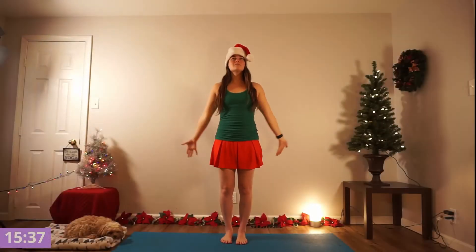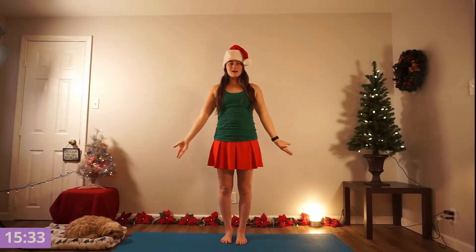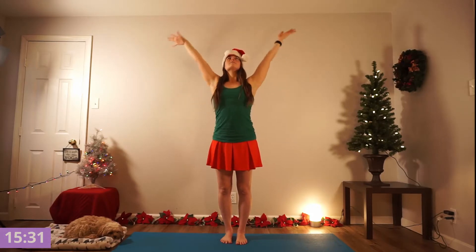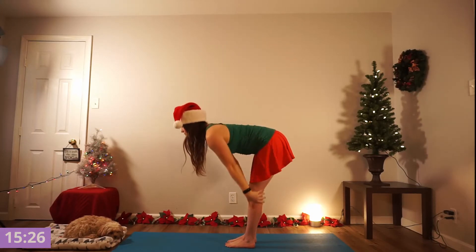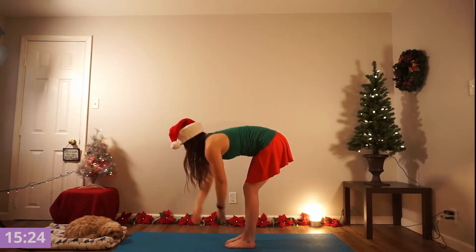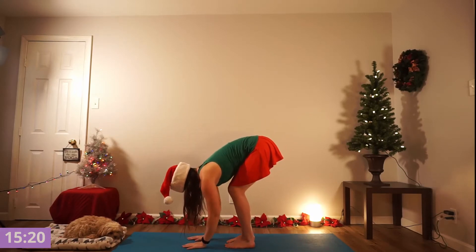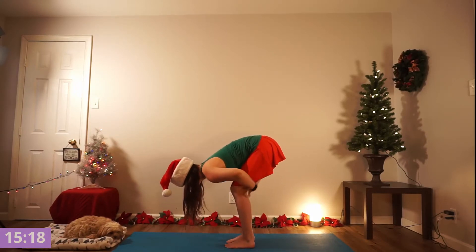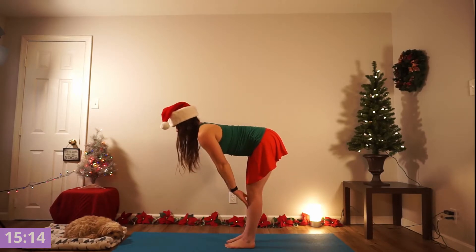Standing nice and tall, feet right under your hips, inhale, arms reach open to the sky, and exhale, sigh that out. Inhale, opening, connect at the top, invite a little heart opener here, and exhale, forward fold. Shaking out your arms, loosening through your neck, feeling your hamstrings stretch. Inhale, half lift, flat back.